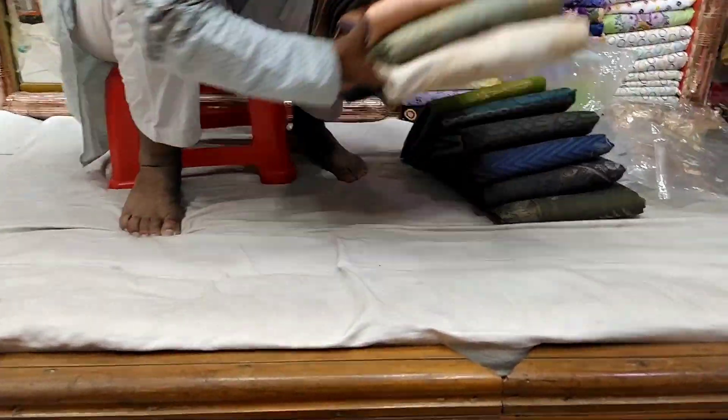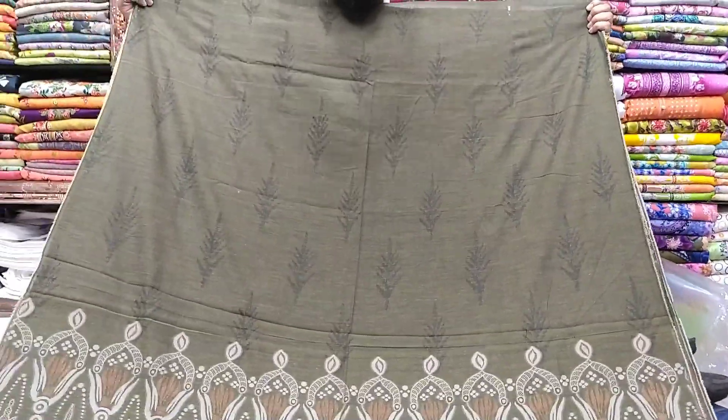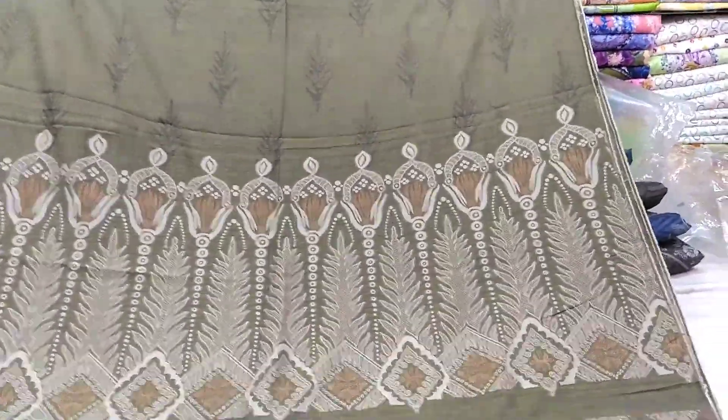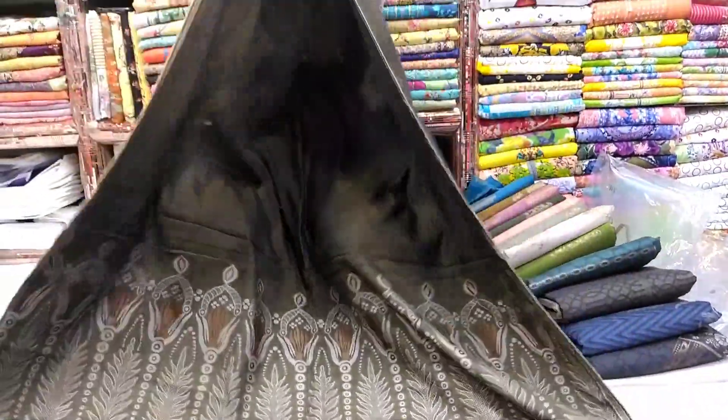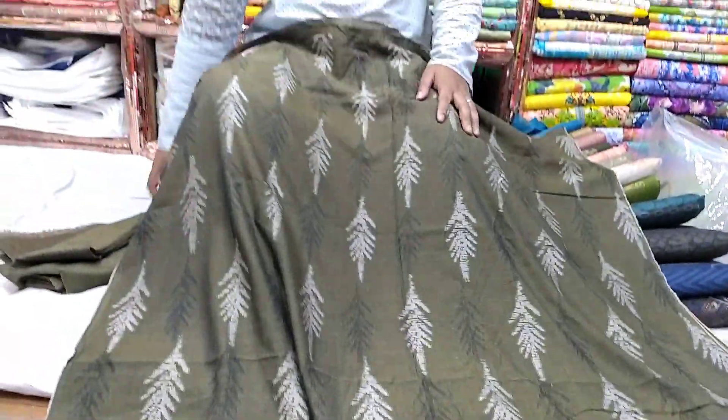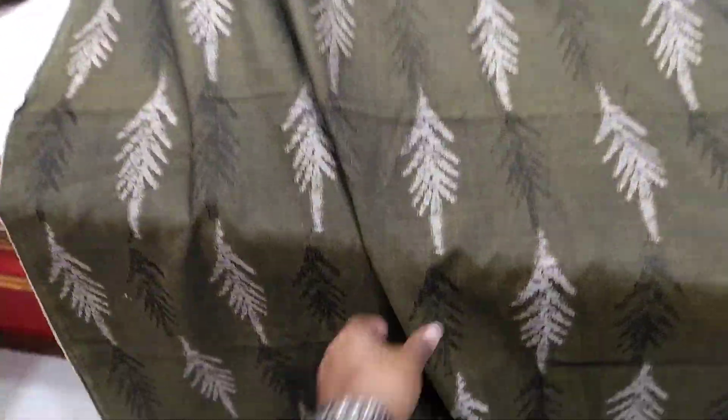Look at this. This is a front part. This is a very different type of fabric. This is a front part. This is a back part. This is onyx soft.